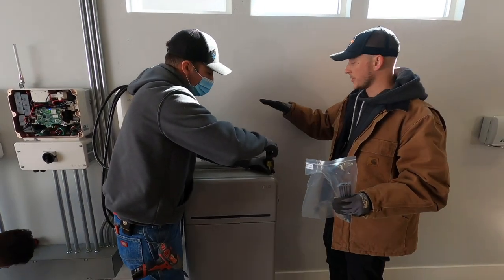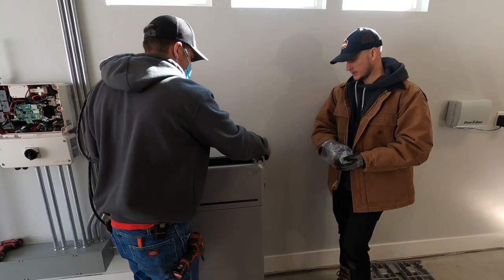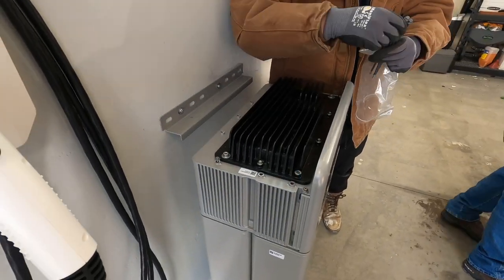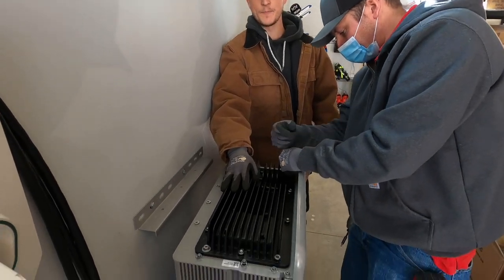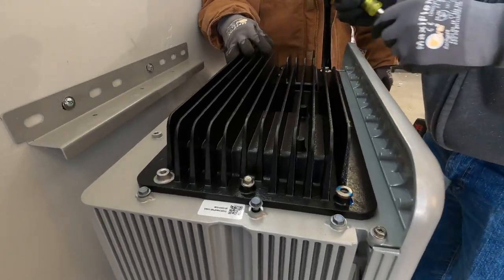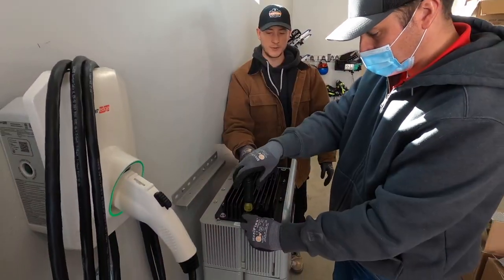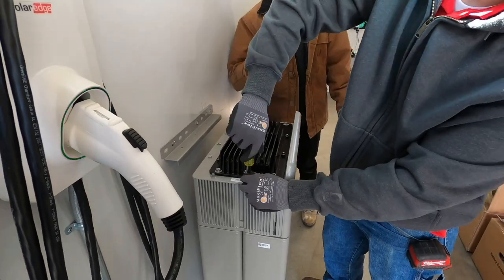You'll see this heat sink at the top of the battery. It's passively cooled, so you don't have any moving parts. It's really nice — it makes it more efficient because you're not using electricity to run any cooling. And it's quiet. No fan.